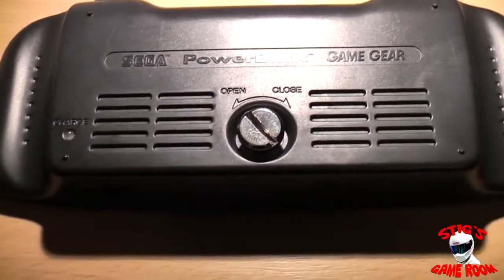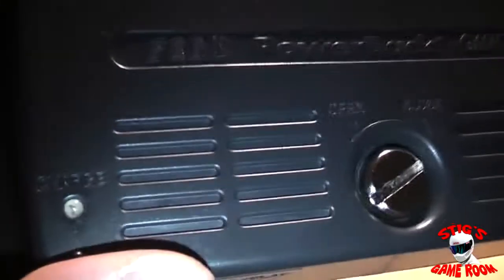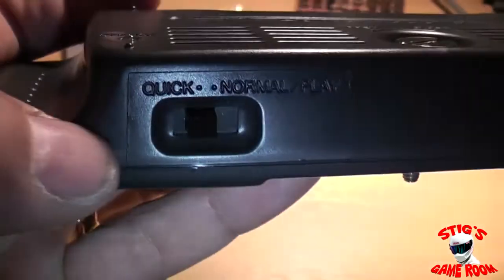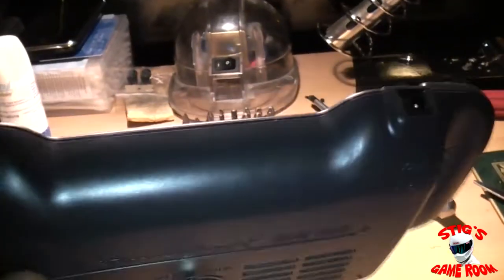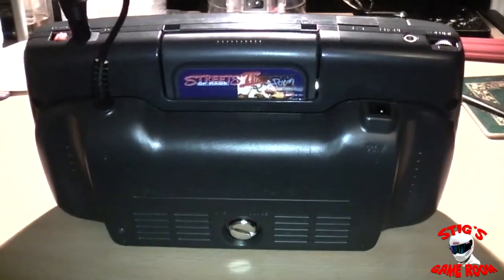Here we have it back together again — it turned out really well. One thing I'll say is there's absolutely no weight in this now. Beforehand with the big old battery pack it had some weight to it, but now it feels like it's empty. I have my little charge LED there — I did have to make that hole slightly bigger to let the LED stick out — and we still have the switch on it just to keep it looking standard, even though the switch doesn't do anything anymore. From the outside you can't tell this thing's been modified at all, which is exactly what I wanted.